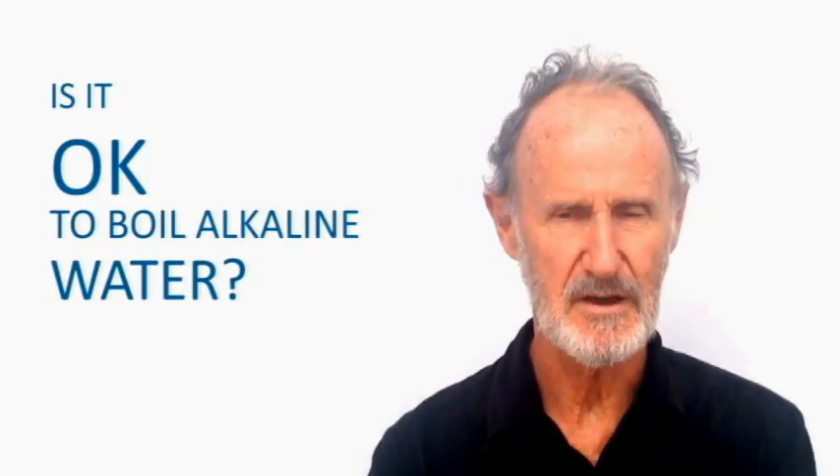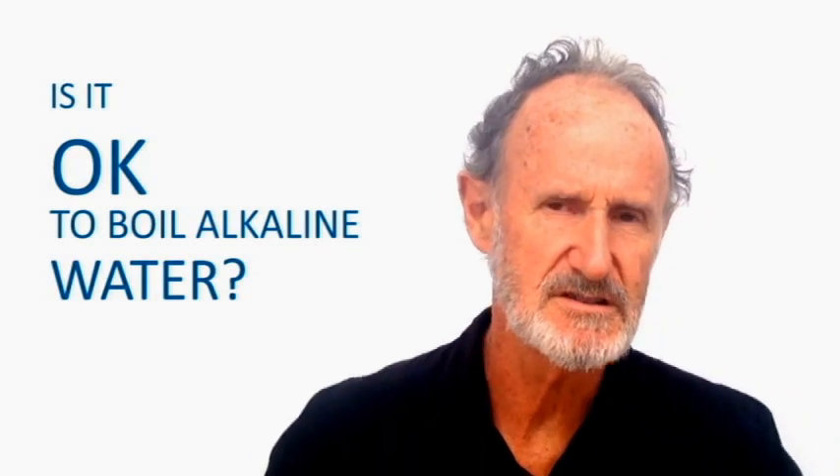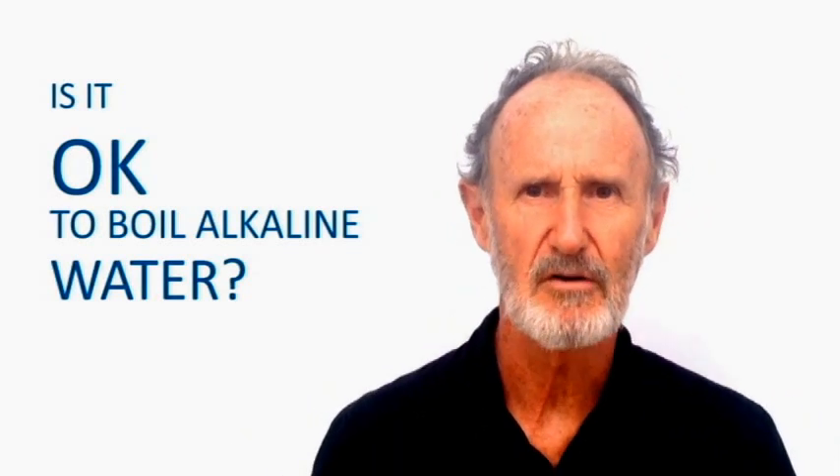Hey, Ian Hamilton here from Alkaway, and we've had a question this morning about boiling Ultrastream water. If you boil water coming out of an Ultrastream, you will lose the H2 effect because H2 is a gas. It's infused in the water in the cold state, but obviously if you agitate the water as you boil it, you're going to lose it.